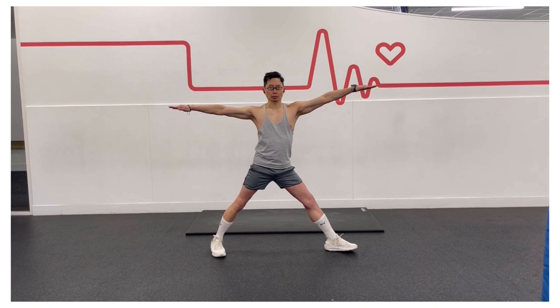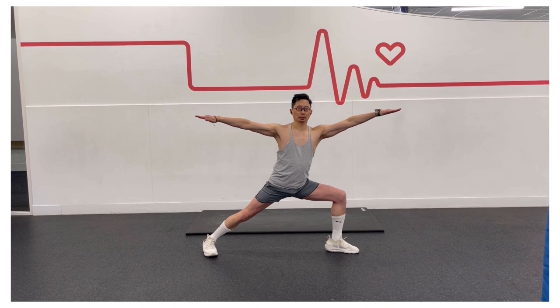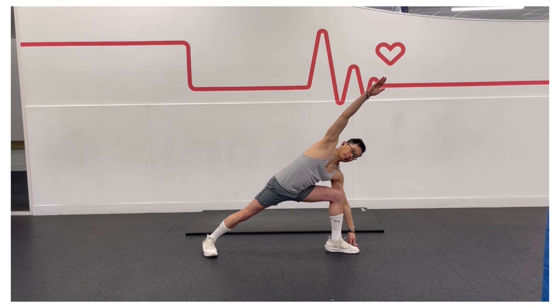Bend your left knee to a 90-degree angle, with your left thigh parallel to the floor. Now lean towards your left knee, hinging at the hip to bring your left arm towards the floor, or a yoga block if you can't touch the floor. Now reach your right arm up over your right ear, palm facing the floor. Breathe freely in this pose.